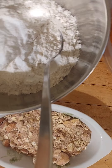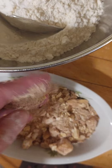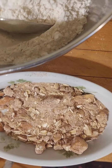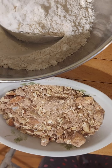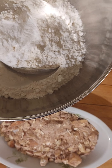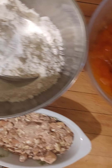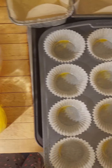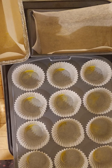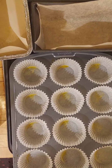I also have some almond streusel — spelled S-T-R-E-U-S-E-L — that I made the other day. It's a mixture of oats, butter, brown sugar, and some chopped almonds, generally kept mise en place around the kitchen as a topping. I'm going to put it on the top of the loaf before I bake. I bake quick breads at 325 to 350 degrees, just like a pound cake. I personally like to bake them at 325 if I have the time — it takes longer, but it results in a really nice tender crumb.